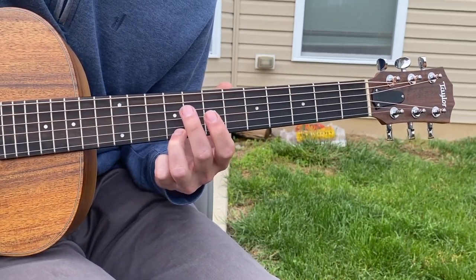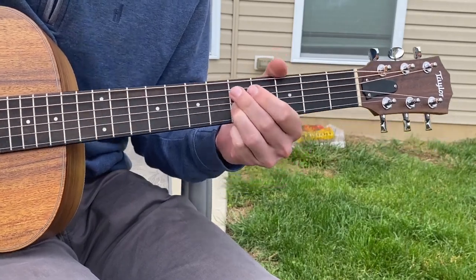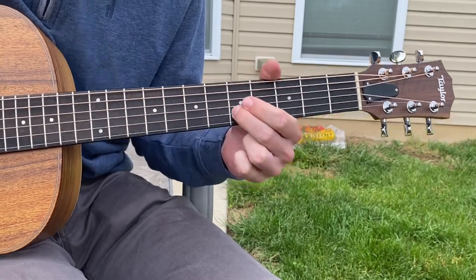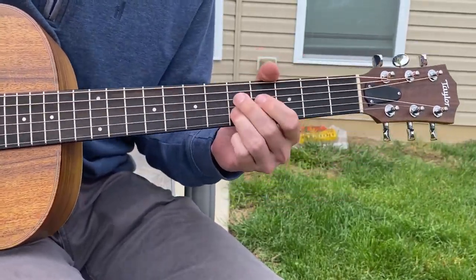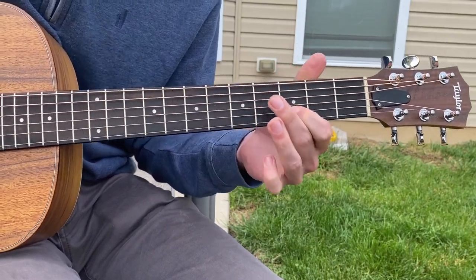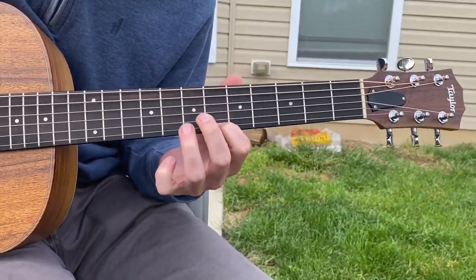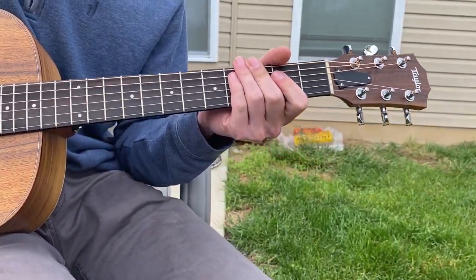Really, it's that simple. Make it your own. Slide into it, add some vibrato. That's it — that's the song.